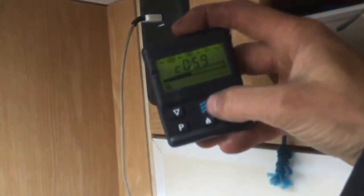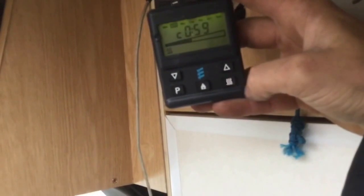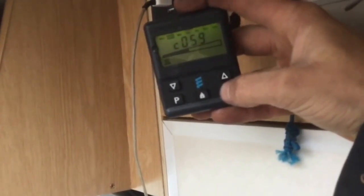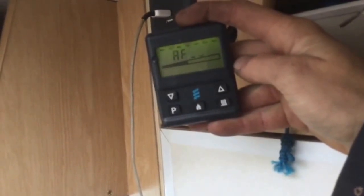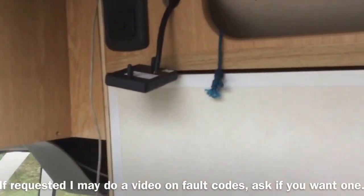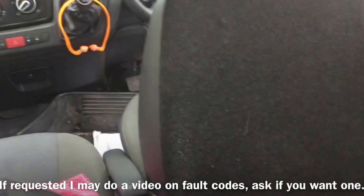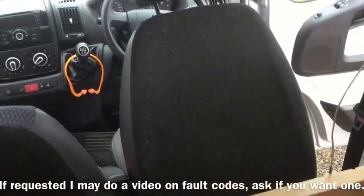This has got the diagnostic unit. So all I'm going to do is hold down the power button — the start button — and it should give us a fault code if it's currently reading one. Number 11. From memory, I believe that is a low voltage fault. It could be the battery I'm using — I left something on the other day and it's low. So I'll get that sorted. I'll just fire the engine up and we'll start from there.